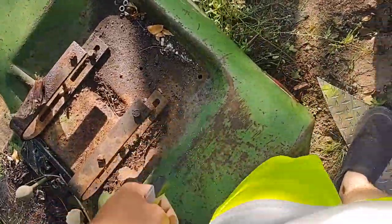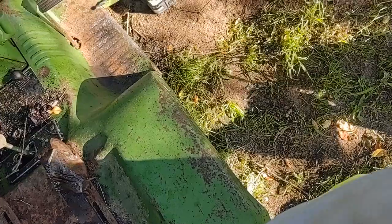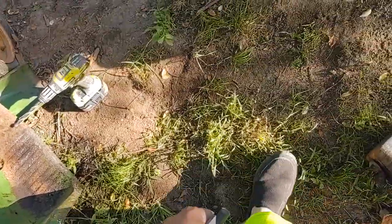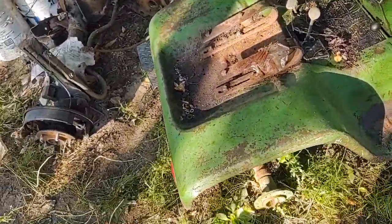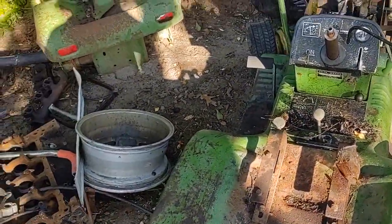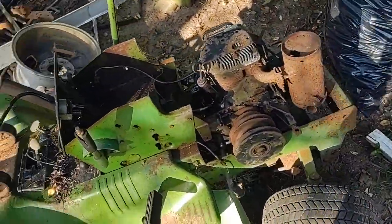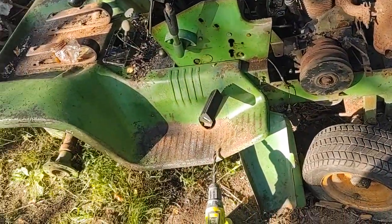I'm working on this because right now the other tractor — the Allis-Chalmers, I forget the exact pronunciation — is pretty messed up. So I've got these two right here. I just took off the back panel and the gas tank, which is rusted out and no good. These two should be pretty fun when they're done.